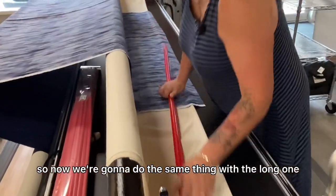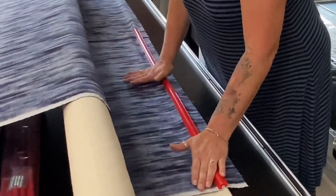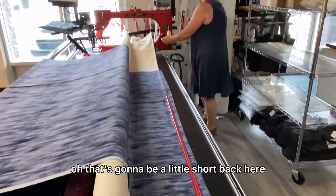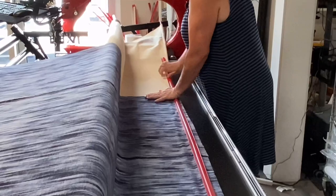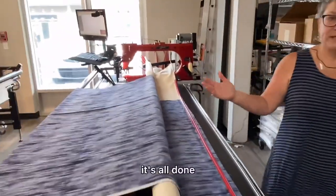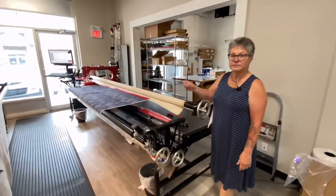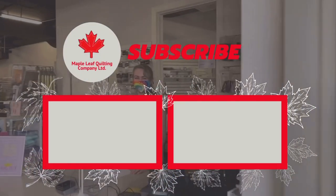Now we're going to do the same thing with the long one. I'm going to start here, then grab another two-foot. That's going to be a little short here, so we'll just use a long one. It doesn't matter if it sticks off the end — you just clamp it on. And there we go, it's all done. Finish rolling it on and there you go — just like that. Red snappers, they're pretty great. I'll see you in the next one.